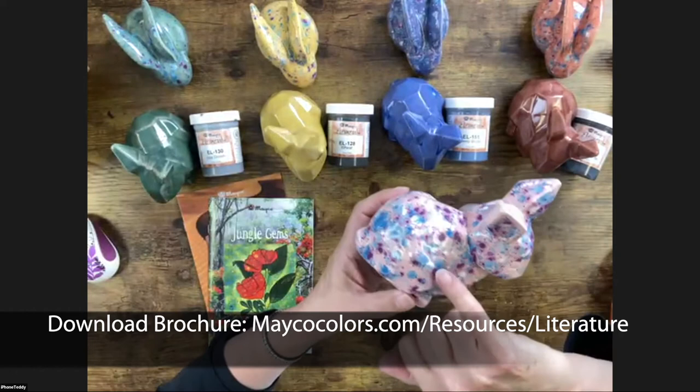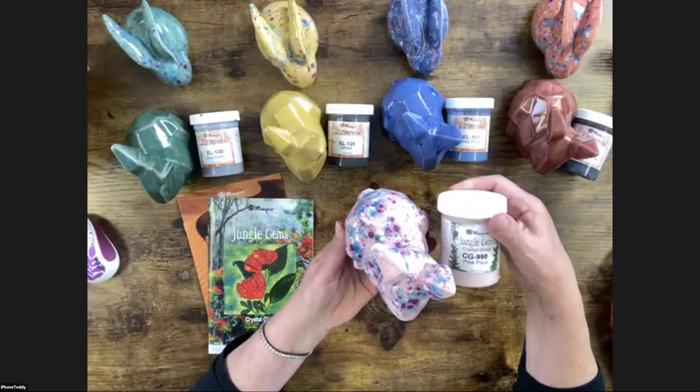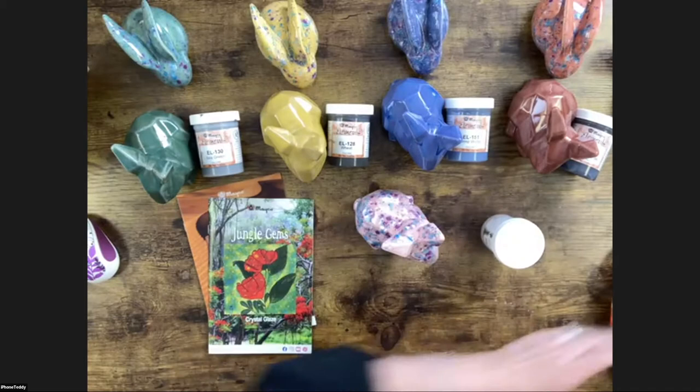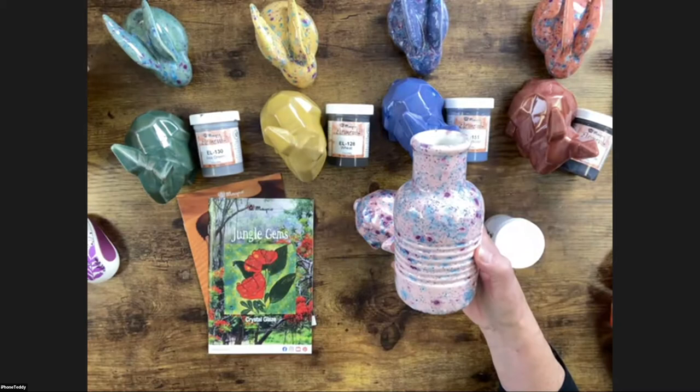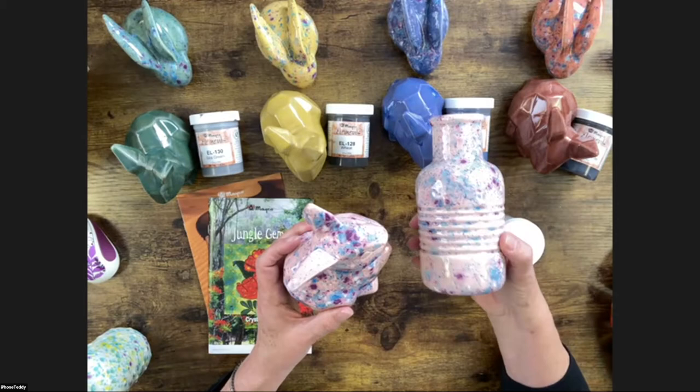They become these beautiful chunks mixed into the glaze, so we call them 'art in a jar.' You can use crystal glazes by themselves — this one is Pink Pixie CG-998, two coats on here all by itself. Here are a couple other samples of the glazes by themselves. This is Pink Pixie on a different form; one is a little heavier, one is lighter, so application makes a difference.